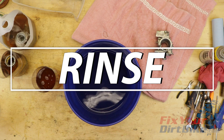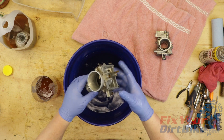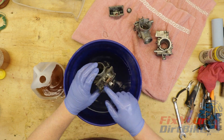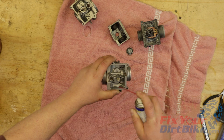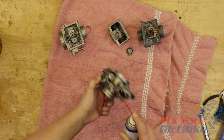Pull your carburetor and rinse thoroughly in water. Aggressively agitate your carb in every direction to clear as much PineSol as you can. You never want to use water to clean your carb, but this is an exception. With your carb rinsed, blow compressed air through every hole you can see from both directions. Once your carb is dry, hit the internals with WD-40 to make sure the circuits are completely voided of water.